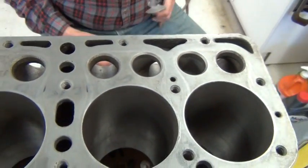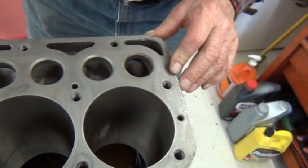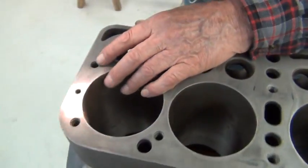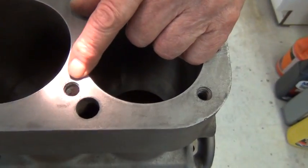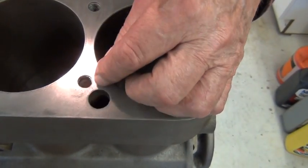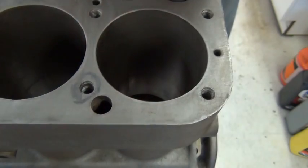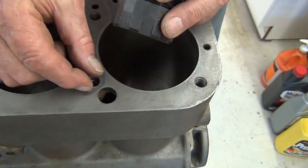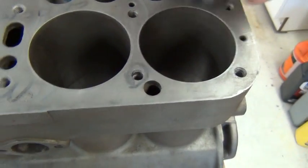You also want to look at all the threads. When you're working with the engine, you run a tap through all the holes and a die over all the bolts. I discovered this is a bad stud hole, so this will have to have a helicoil installed. Or this can possibly be drilled out and tapped to a special stud which is available. These are 7/16ths, and they have a stud that is 7/16ths in diameter but the bottom portion is half inch. I like to use those best of all, rather than the helicoils.